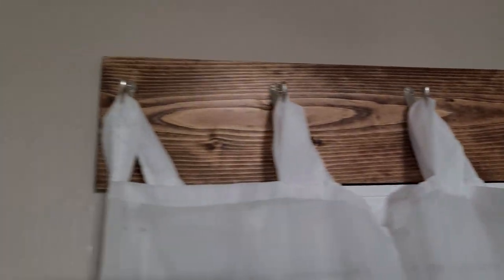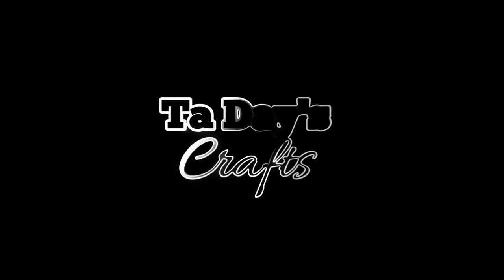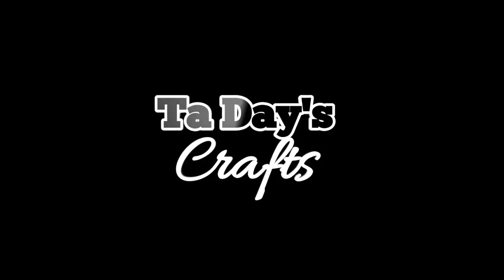On today's craft we're doing some farmhouse window treatments. My wife told me I had to — I don't know nothing about curtains, but we're fixing to figure it out. So stick around. My wife's been wanting some farmhouse window treatments and we've been looking at them and I think I got it figured out. Let's quit wasting time and get into this.